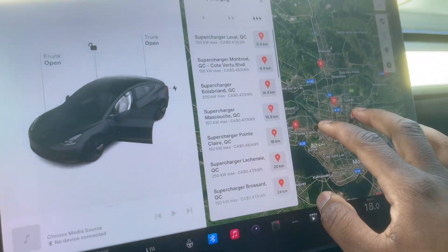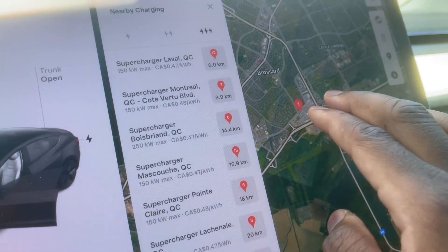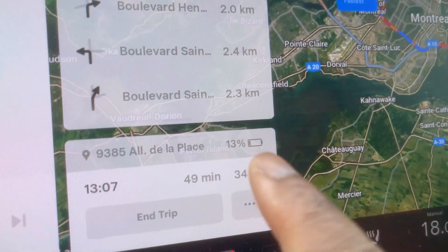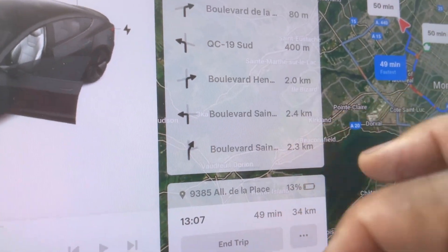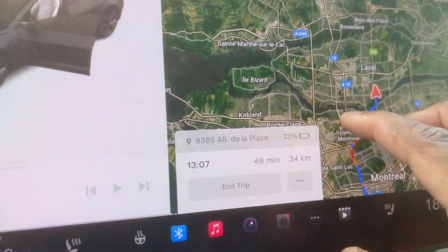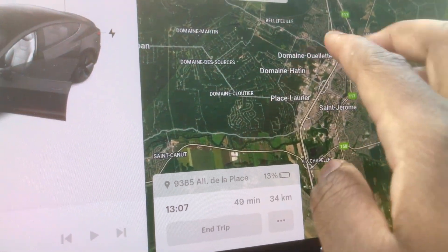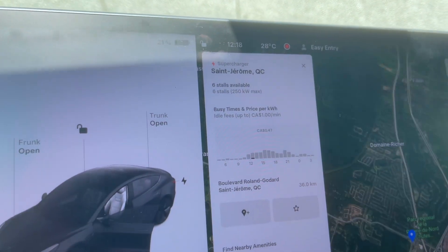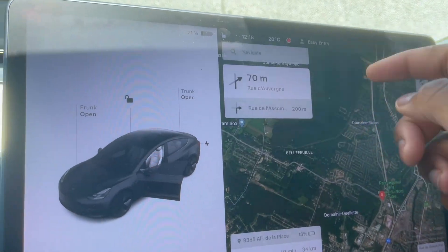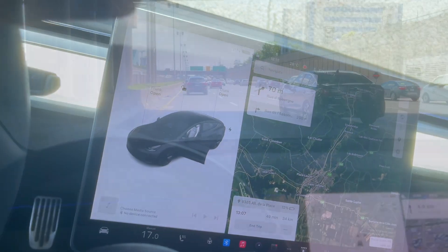The battery is currently at 21%. The first supercharger we're going to is in Brossard, and we're going to arrive with about 13%. Hopefully we get there with a little less — around 10% — for both tests. The second supercharger is a 250 kilowatt, so we'll be able to max it out with preconditioning. Let's go to the first supercharger and see how fast it charges without preconditioning.